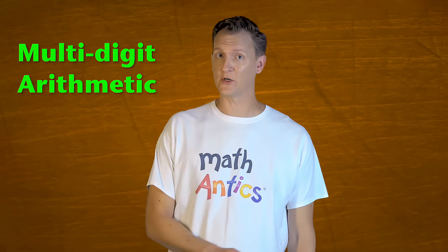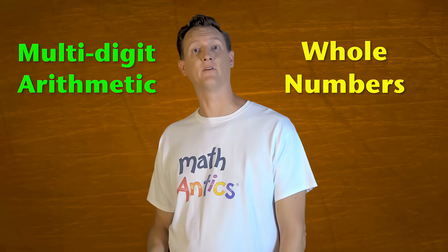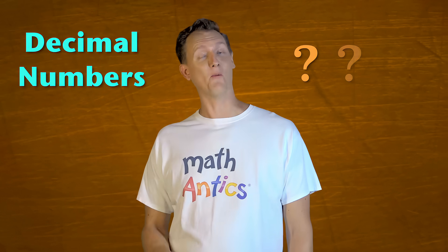Before we get started, if you don't already know how to do multi-digit arithmetic with regular whole numbers, be sure to watch our videos that cover those subjects first. That's really important because I'm just going to show you how you can modify the procedures that we already learned in those videos, so that they work for decimal numbers. So if you don't know how to do those procedures already, this video won't make very much sense.